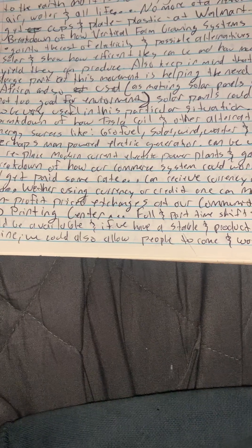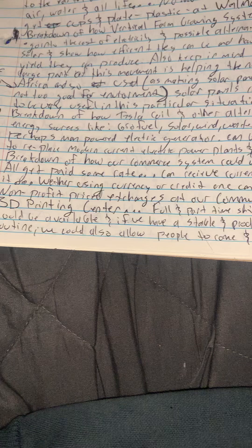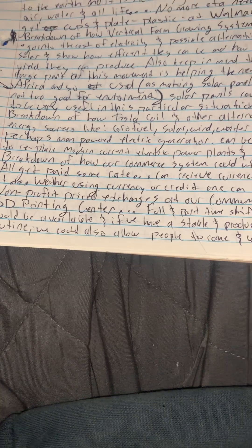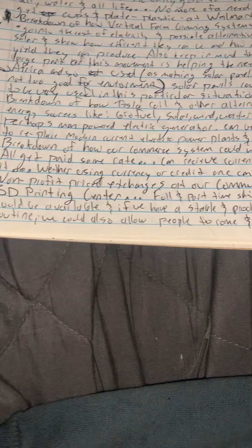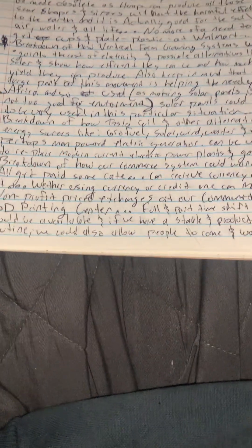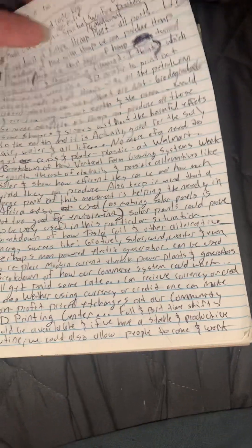There's also a breakdown of how our commerce system could work. We all get paid the same rate, can receive currency or credit the same day, and you can use that credit or currency to make non-profit exchanges at our community 3D printing center or garden, or use it to do dealings elsewhere if that's your choice.